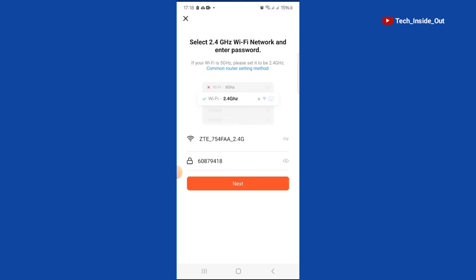We will have to select an available Wi-Fi or a source of internet that we wish to use on the doorbell. This is my Wi-Fi that it has picked automatically because I have once linked this device to my Wi-Fi. So I'll tap on Next.